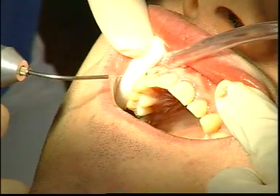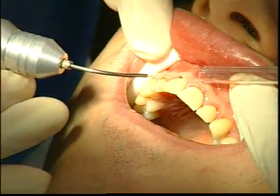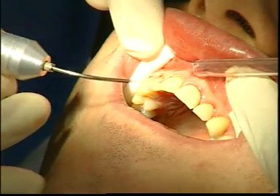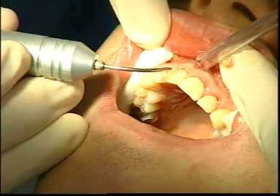The 600 micrometer fiber is directed into the infected periodontal pockets parallel to the axis of the tooth. Superficial de-epithelialization is carried out with continuous quick movements. Marked decontamination takes place.